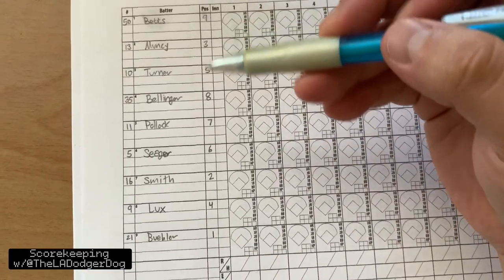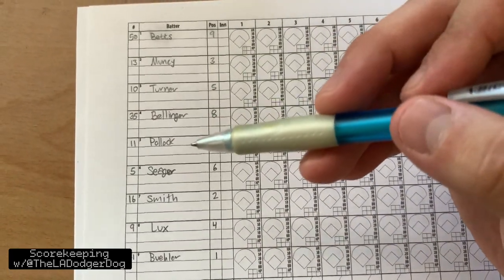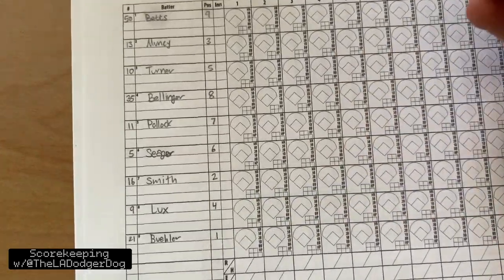All right, guys, here's that same lineup that we had, as always. So Betts, Muncy, Turner, Bellinger, Pollock, Seager, Smith, Lux, and Buehler. And of course, we still got Buehler pitching.